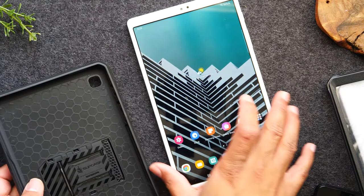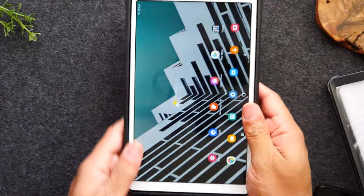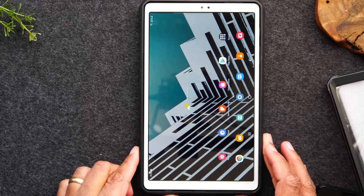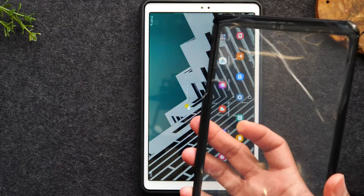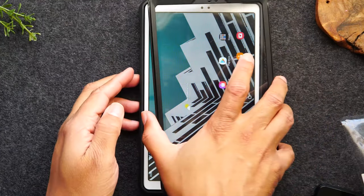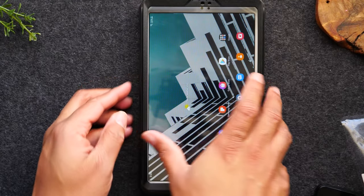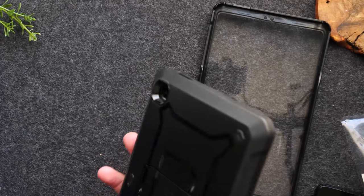I'm going to unplug my charger, take the tablet, and insert it. It fits nice and clean. Actually, I did that in the wrong order.